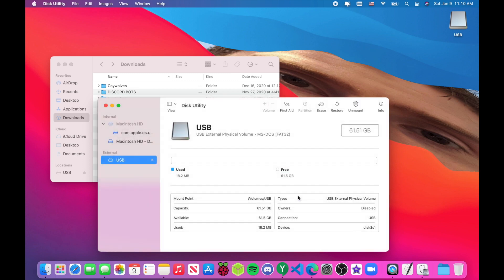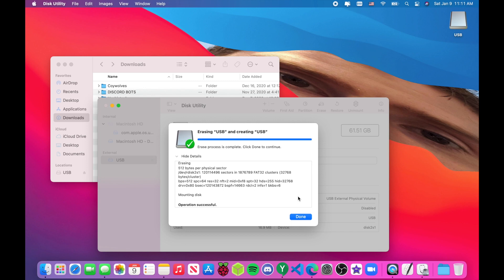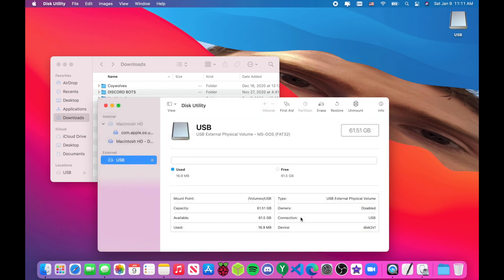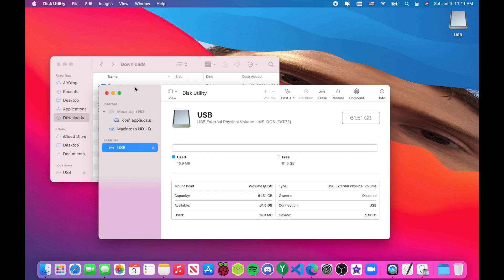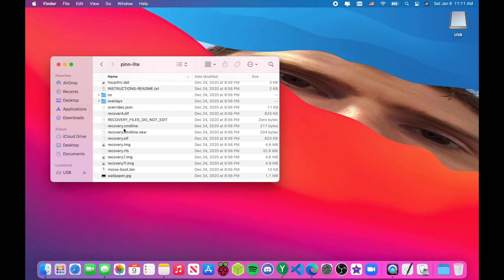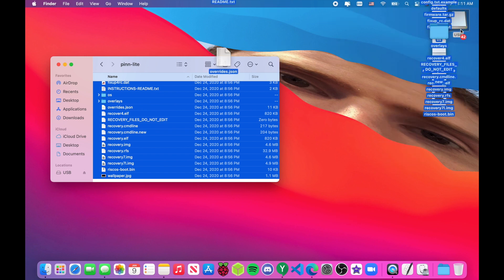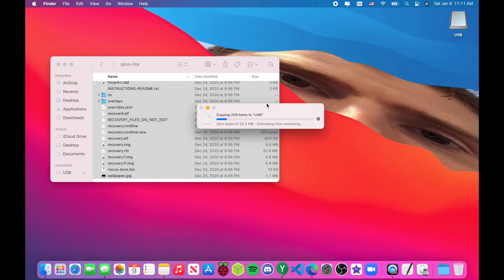To format as FAT32, open up Disk Utility, find your USB stick, and erase it as MS-DOS FAT32. If you're on Windows, note that you can't format disks larger than 32 gigabytes to FAT32 natively, so you'll need a third-party tool like MiniTool Partition Wizard to format it. If your drive is not FAT32, your operating systems will not boot, so definitely make sure it's FAT32.